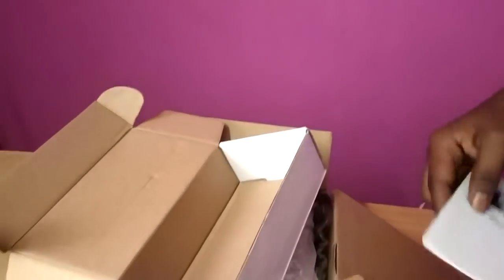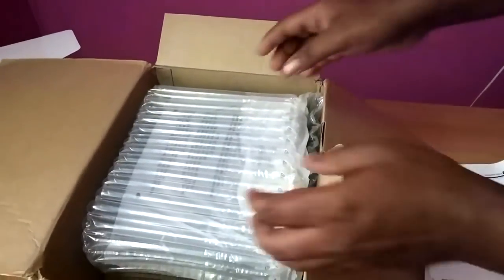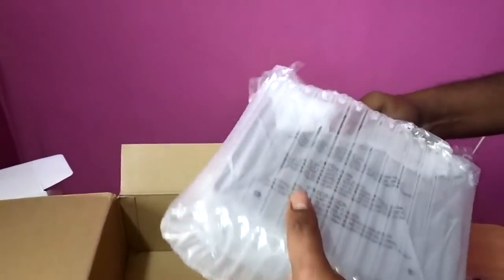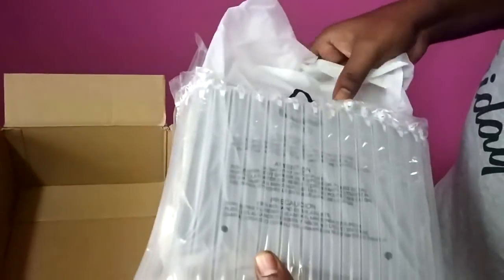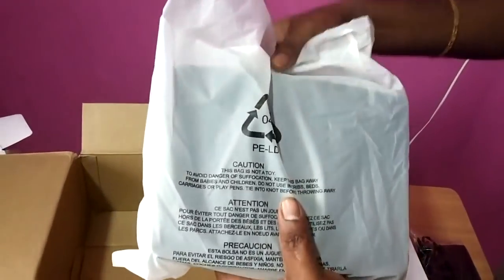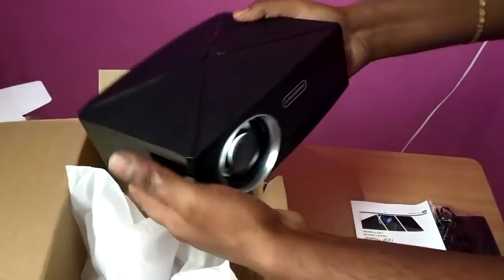So we will remove the projector. Now take the projector — you can pack it in the AliExpress level. This is our product projector.